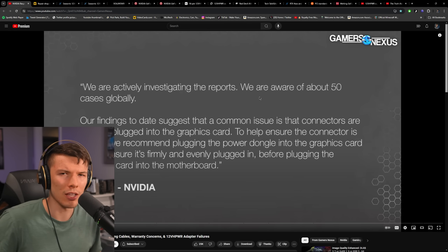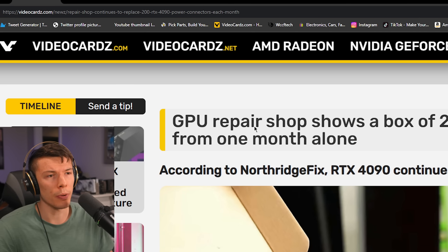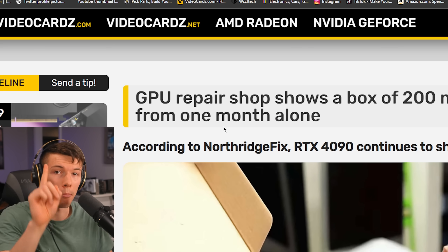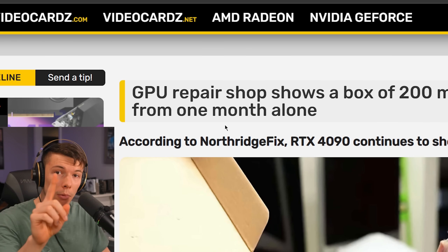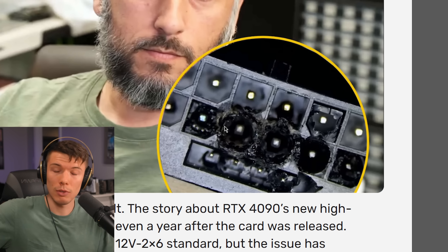So they were figuring out the problem. But have you ever wondered, did they actually solve the problem with the power connectors? What I'm here to tell you is they have not. A GPU Repair Shop shows a box of 200 melted RTX 4090 connectors from one month alone — 200 in one month. Obviously this makes your graphics card obsolete and can also make it a fire hazard.